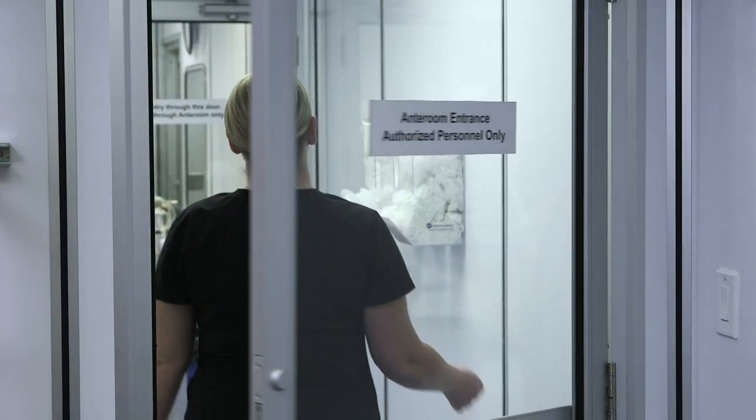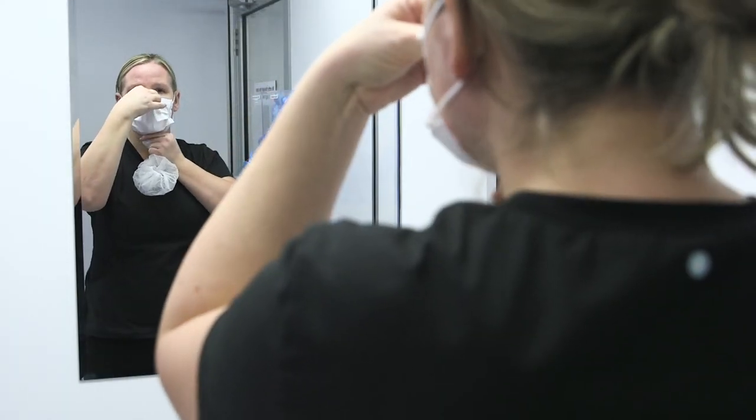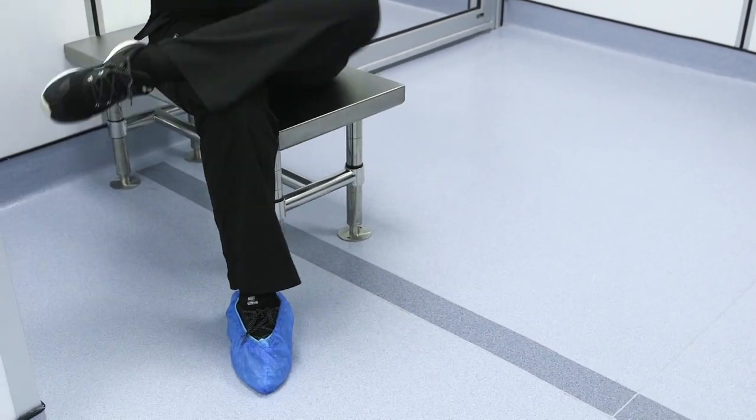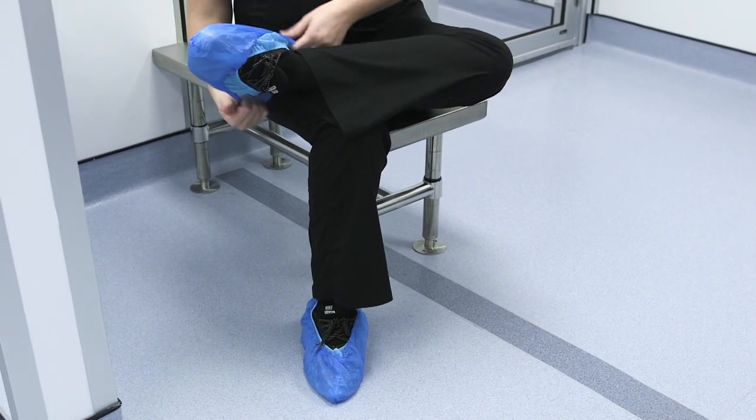Let's first review the requirements to see how they integrate into best practices for donning and doffing. When entering the anteroom, don hair, face, and beard covers if required. Next, at the line of demarcation, Chapter 800 requires workers to don two pairs of shoe covers on each foot.